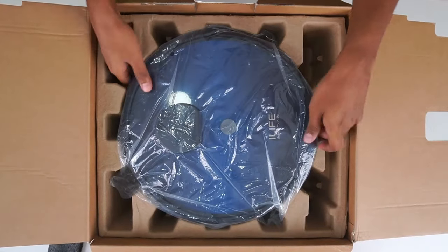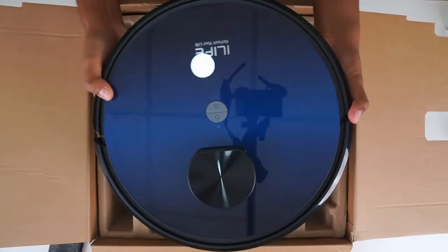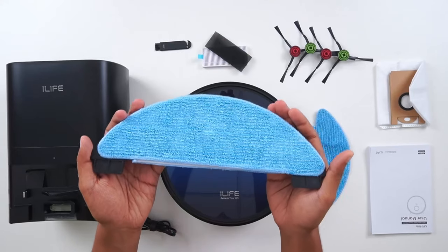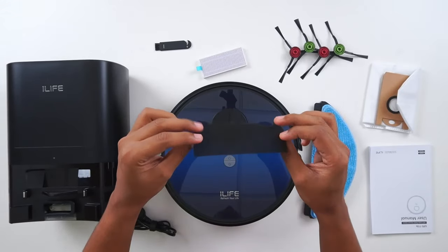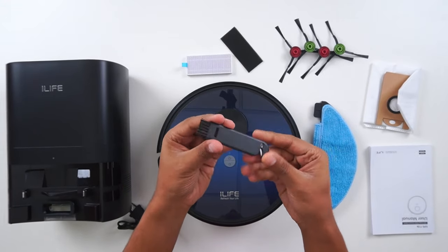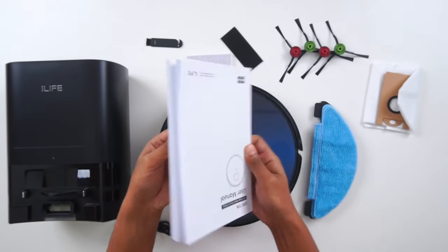Let's see the package content: a self-empty docking station, mopping cloth with a base attached, two reusable dust bags, two pairs of side brushes, two sponge filters, two HEPA filters, a cleaning tool, a two-in-one dust and water tank, and a user manual.